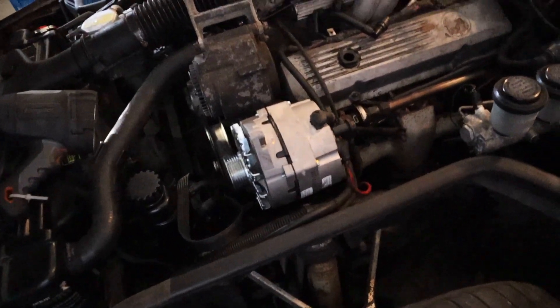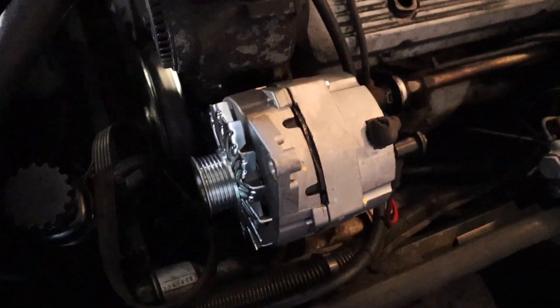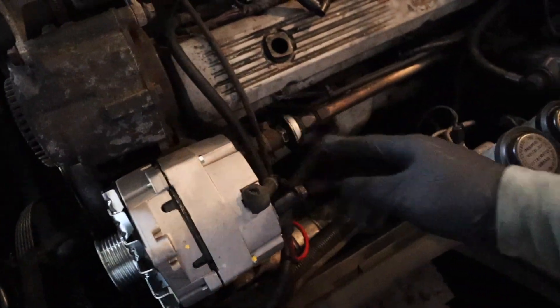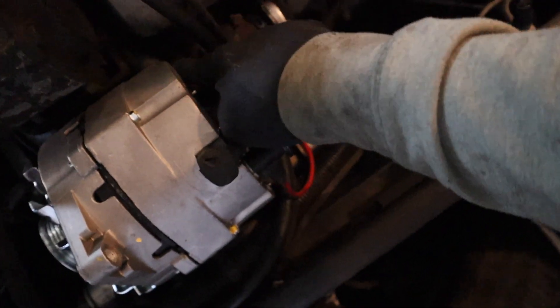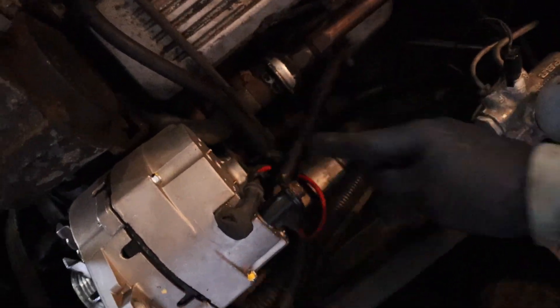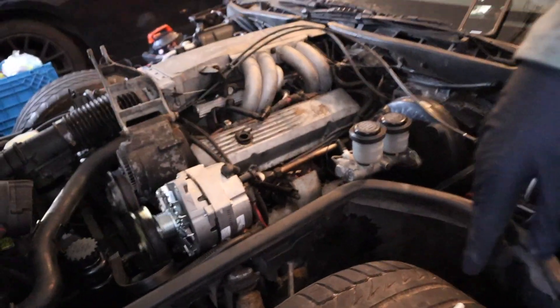Alright, so it's actually gonna be harder than I thought. What I had to do was take the belt and pull it off, loosen this up, and take the pulley off — just a couple of bolts — so I can actually lean it forward a little bit and pull it out, because these two bolts right here and this wire are blocking it. Now I can lean that forward, let these out, and it should be able to come out.